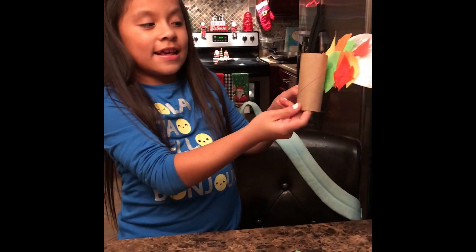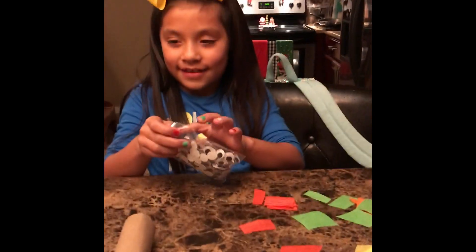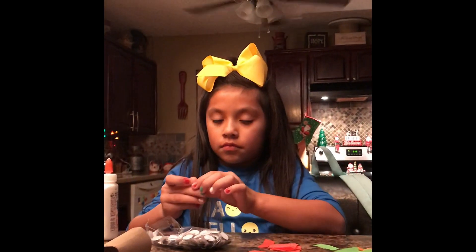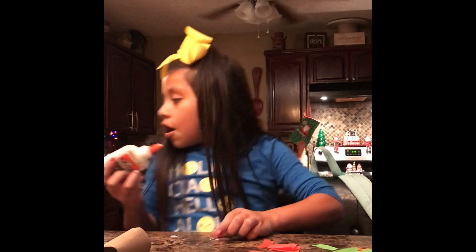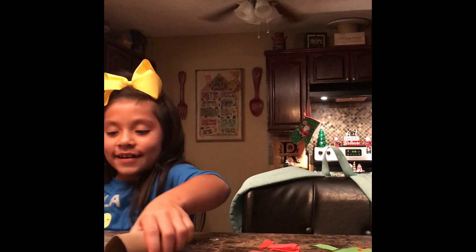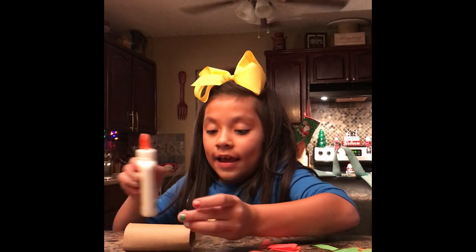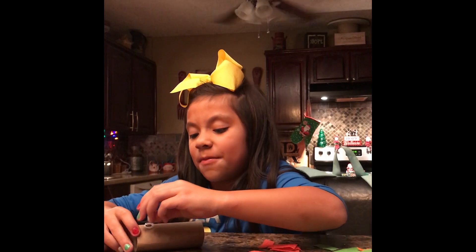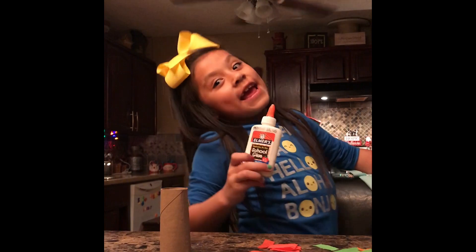Next step - let's glue the googly eyes on there first. She's going to glue her googly eyes on it. You can glue any size googly eyes on it. I used big ones on mine - they're going to be huge! Oh, you just got glue on my hand! My hand is not going to glue on again. It can see everything!